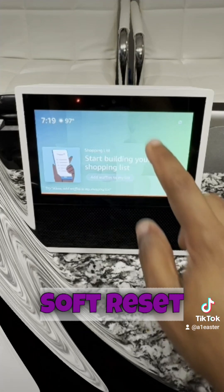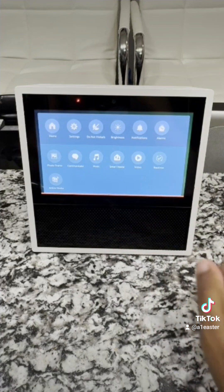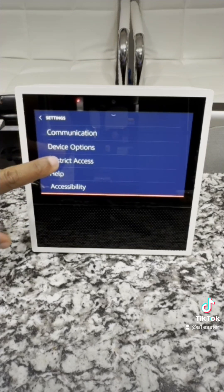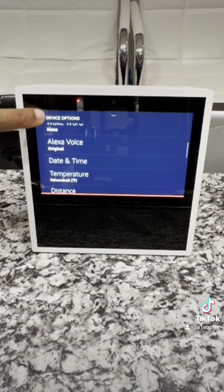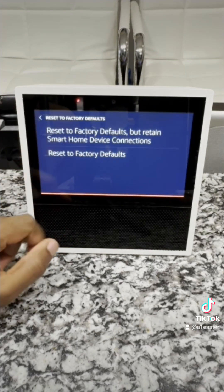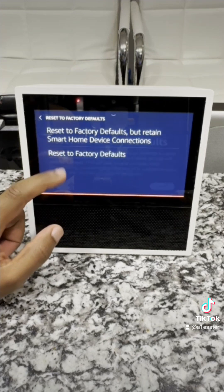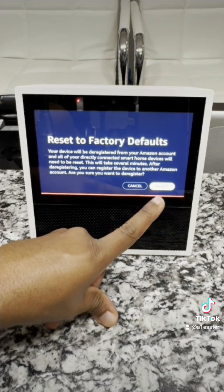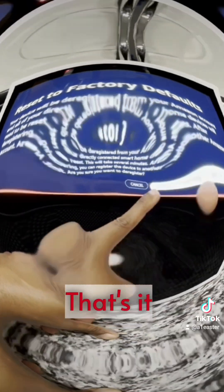For the Soft Reset, swipe down on the screen and select Settings. Under Settings, select Device Options. Under Device Options, select Reset to Factory Defaults. Select Reset to Factory Defaults and select Next to proceed. That's it.